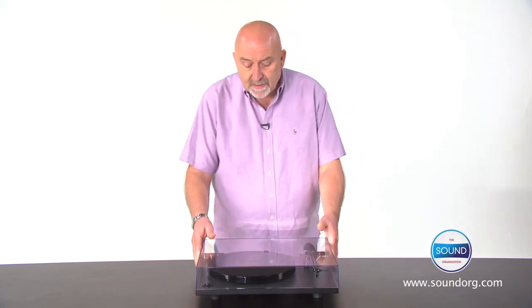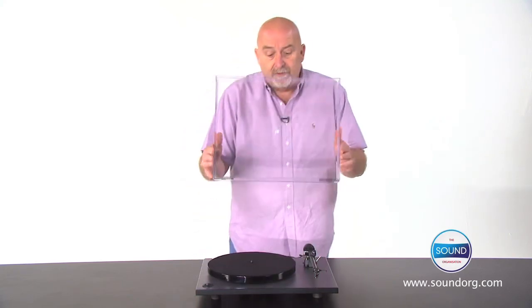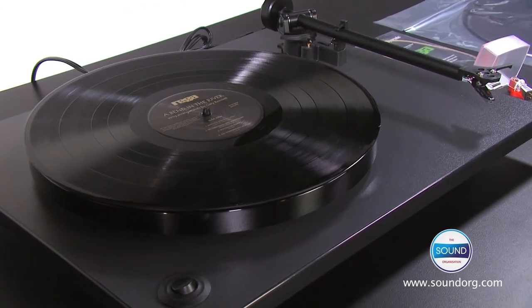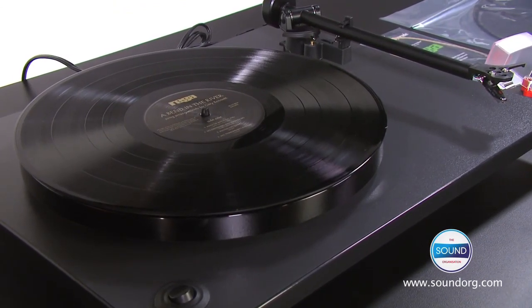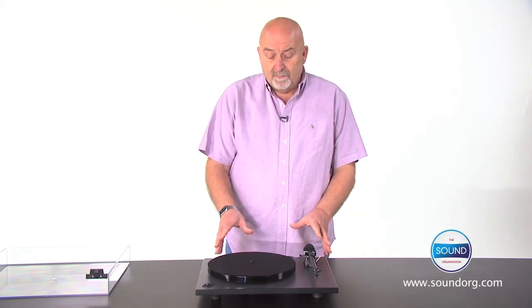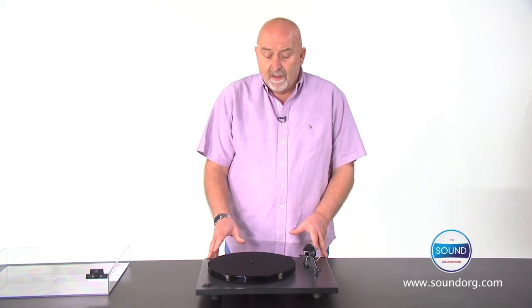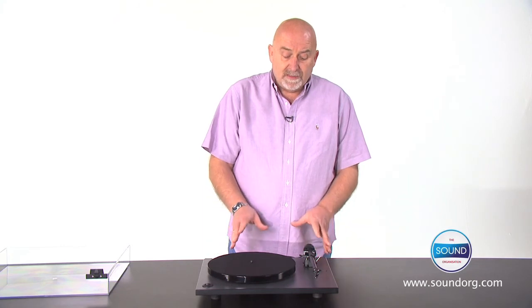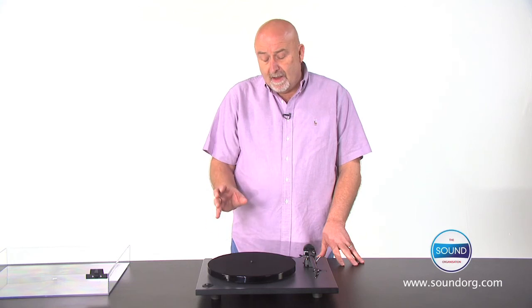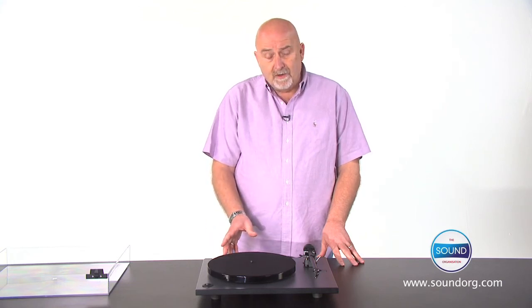Let me just take off the dust cover that comes with the player. As you can see, it's a relatively minimalist design, but that does hide a lot of technologically advanced production techniques. It also means that the money can be spent on the key areas such as the tone arm, the bearing and the low vibration motor.